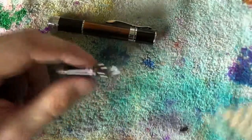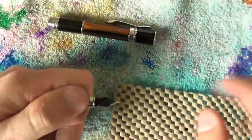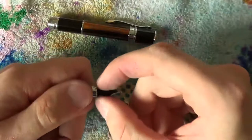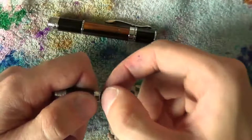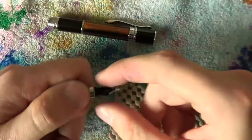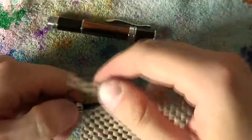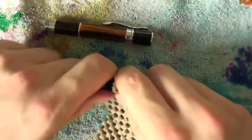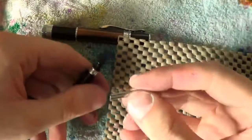A little tip you can use is just grab the section like this, and then instead of grabbing it from the top, you actually grab the nib and feed from the side. So this way, not that way — this way. Now if you combine that with a little bit of grippy material, just wrap it around and take the side, then it should be fairly easy to at least get the nib out.